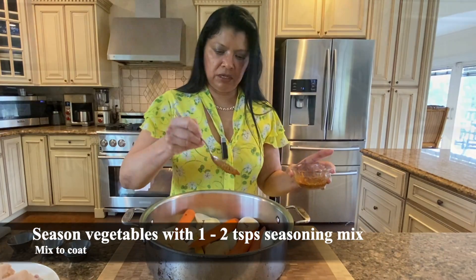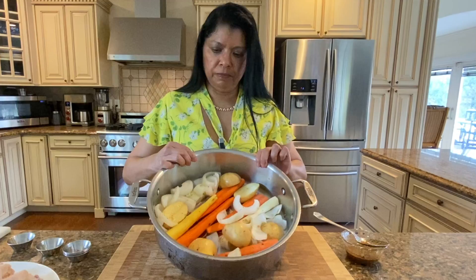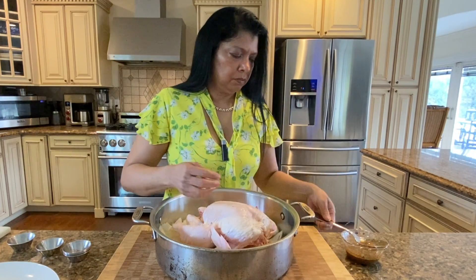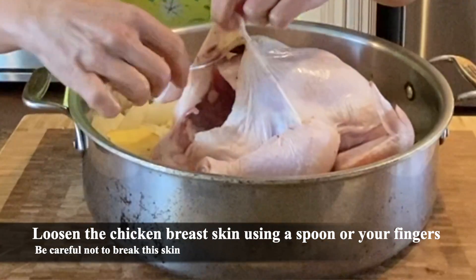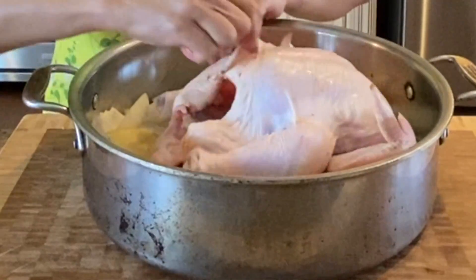I want to take a bit of this seasoning and apply it. For the chicken, I actually want to first loosen up the skin. I use a spoon — you could use your fingers. If it was a bigger chicken I probably would use my fingers. You just want to get up under the skin.